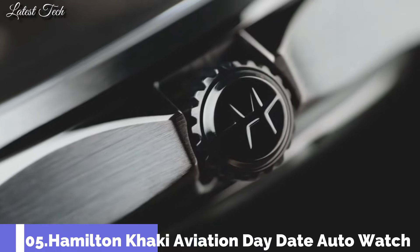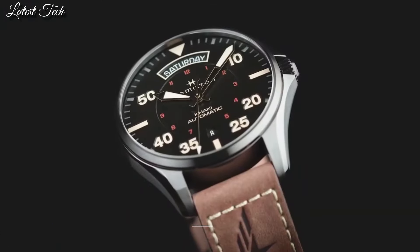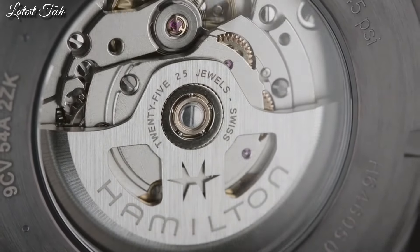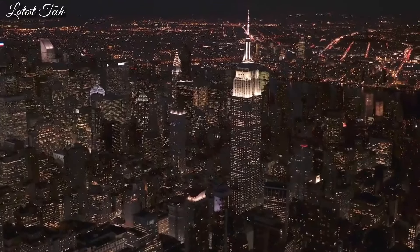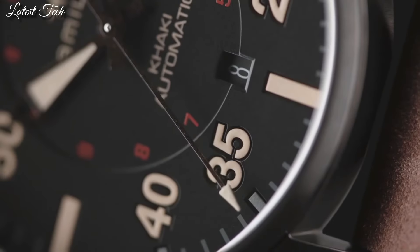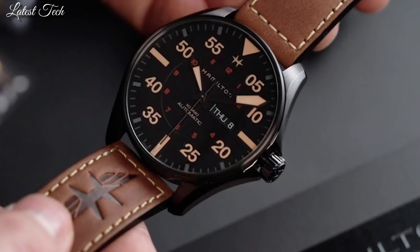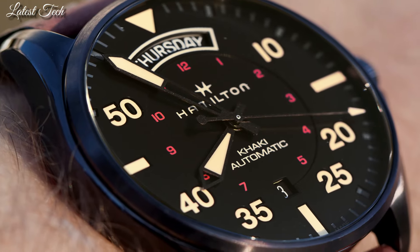Number 5: Hamilton Khaki Aviation Day-Date Auto Watch. Stainless steel case with a brown leather strap. Fixed stainless steel bezel. Black dial with luminous silver tone hands and index small Arabic numeral hour markers. Dial type: analog. Automatic movement. Scratch-resistant sapphire crystal. Screw-down crown.